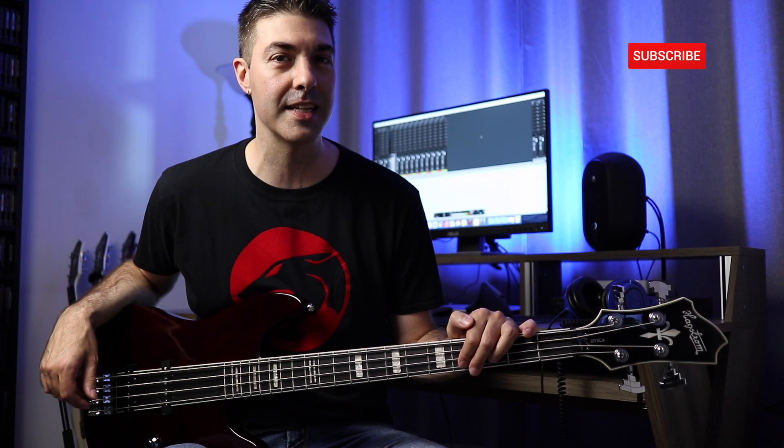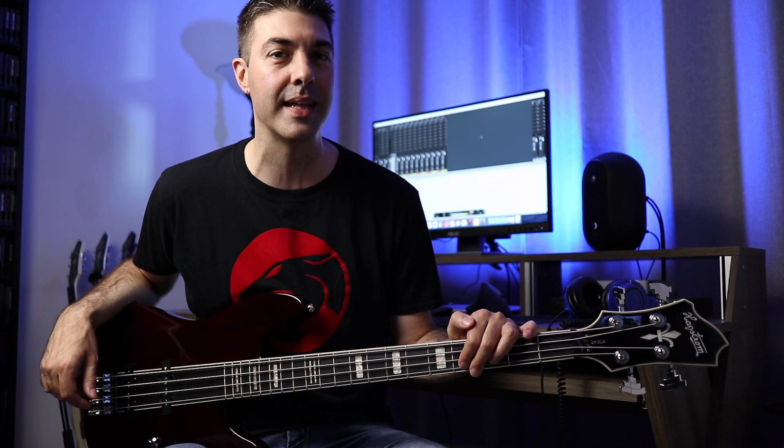If you enjoy the content, don't forget to subscribe and click the notification bell. You can also download my music at donnydistortion.bandcamp.com,